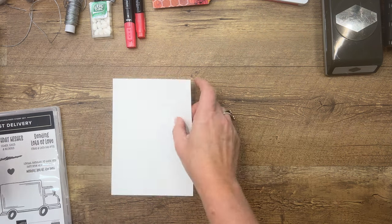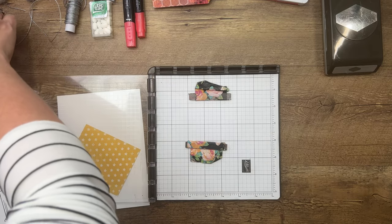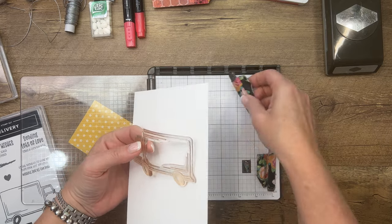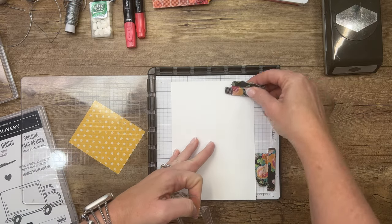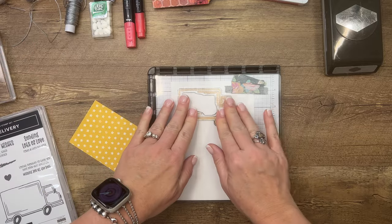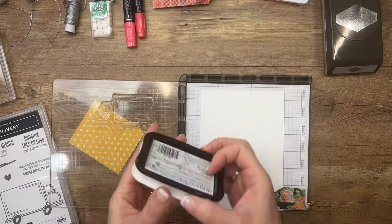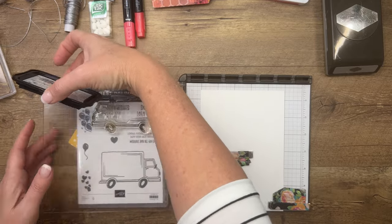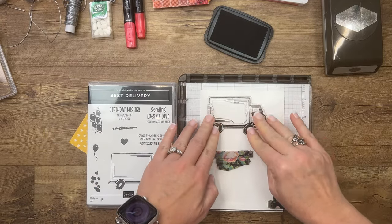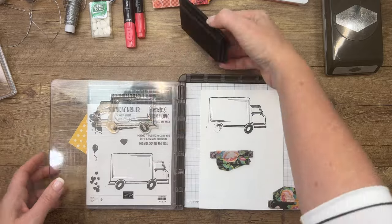Let's do our stamping first. We're going to stamp this truck several times. I'm going to use a Stamparatus because we're going to do mirror stamping for the back side. First, we stamp it regular. I'm going to put it right where I want it, move that magnet a bit — there we go. Now let's stamp it, and I'm going to stamp it in Memento.